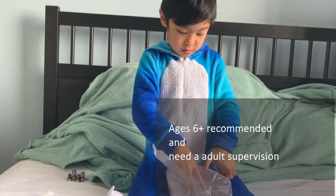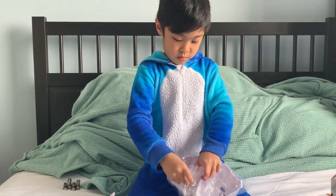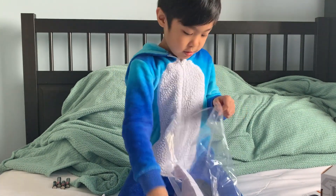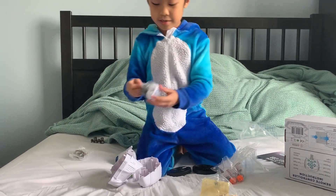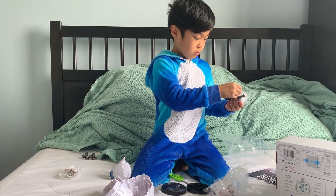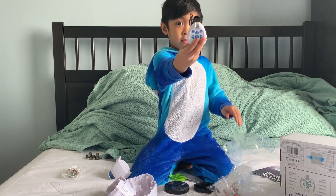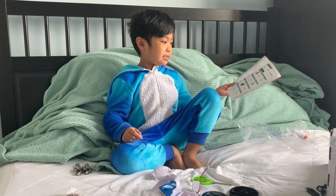And I also want to look at it. And now we're going to assemble it.